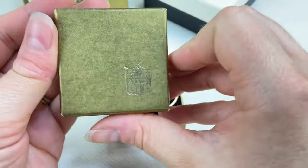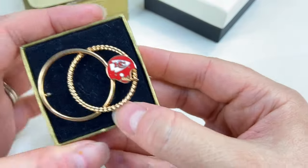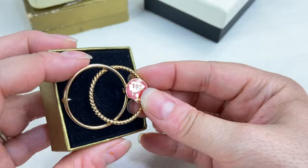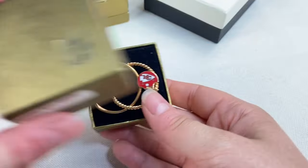The next little box says NFL — how funny! It's a Chiefs pin. Very cool — I'm sure someone will love that.